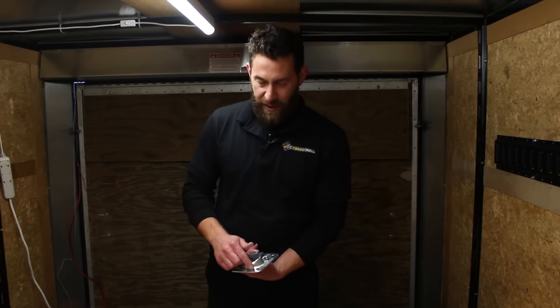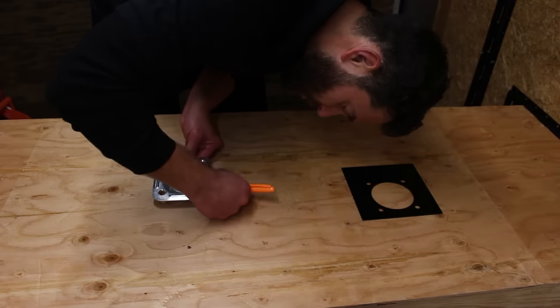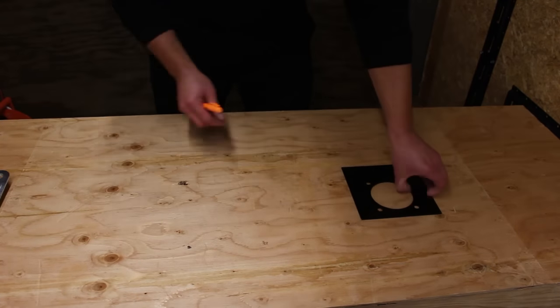To install, you're going to want to cut a hole in the floor big enough to accommodate the size of the pan. Be sure not to cut the hole too big. Using the ring's pan, trace the hole you will want to cut. If you are using the mounting plate, you can use that as a template for the hole.